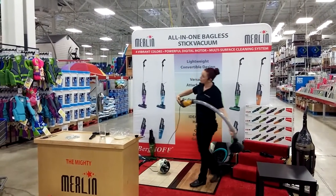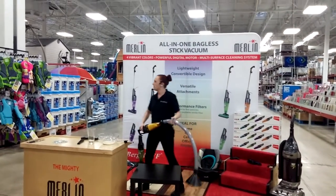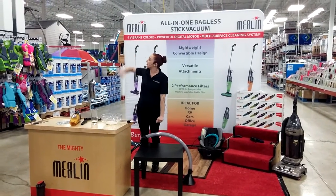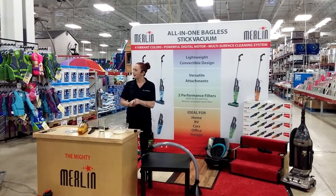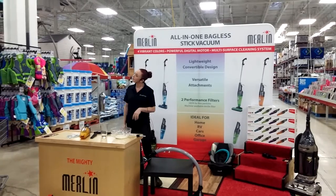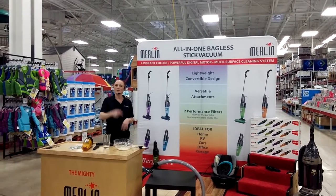Hey, if you don't want to vacuum around your furniture, it's okay with these — just pick it up and move it out of the way. You can get up high and get your cobwebs, use it in your car or all the way up the stairs. But the best part is the price — just for Sam's Club, it comes with a two-year warranty and it's made in Europe. Instead of spending hundreds of dollars, it's only 69 bucks. All you have to decide is what color you want — I've got blue, green, orange, and purple. Purple it is!